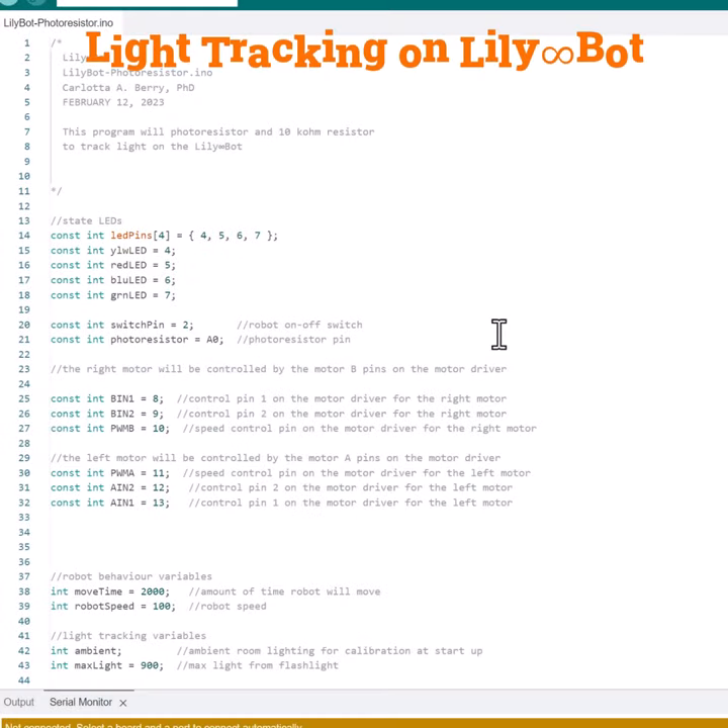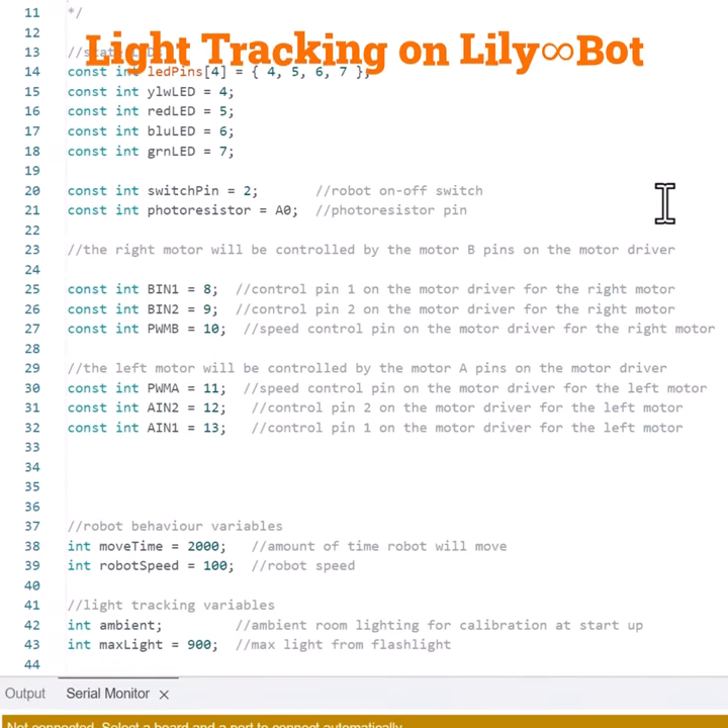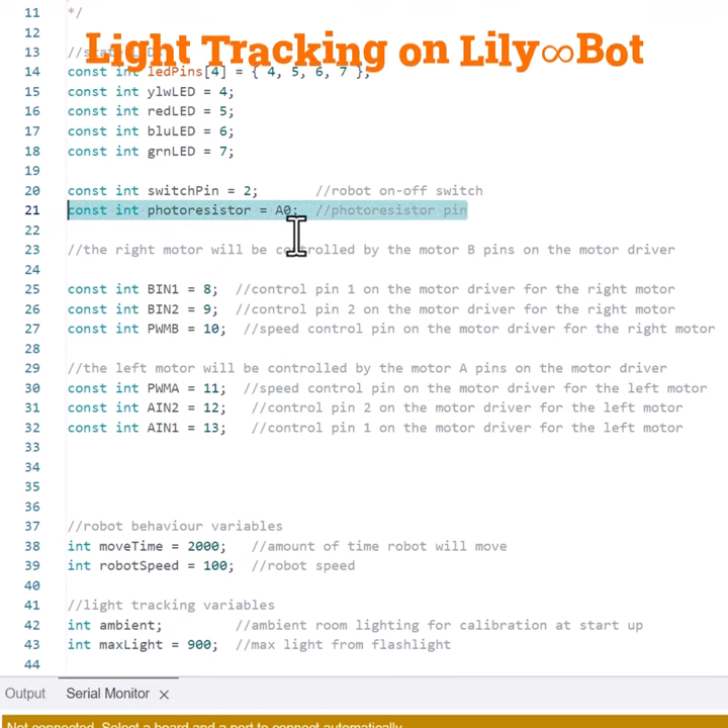Here we have our light tracking code and I will only highlight the new parts that we will use for this. First we have the LEDs at pins 4, 5, 6, and 7 — the LEDs indicate when the robot is moving. Then we have a photoresistor attached to analog 0 to read the lighting.